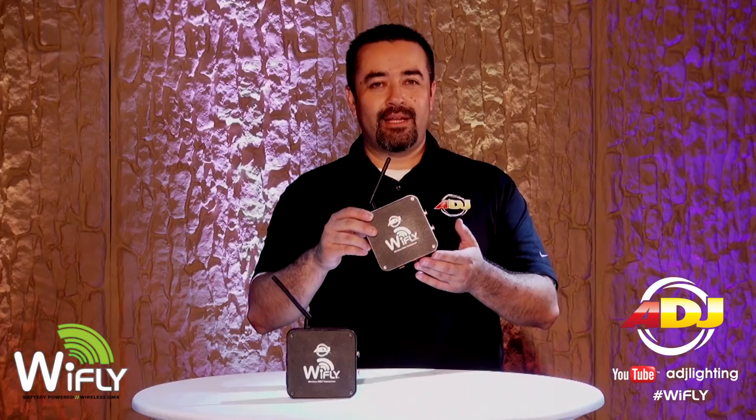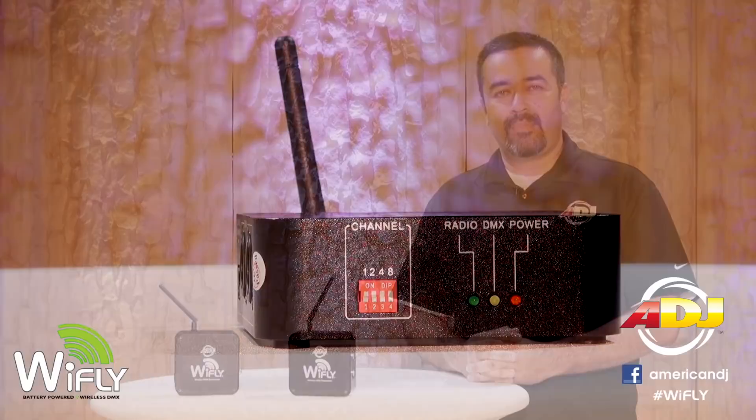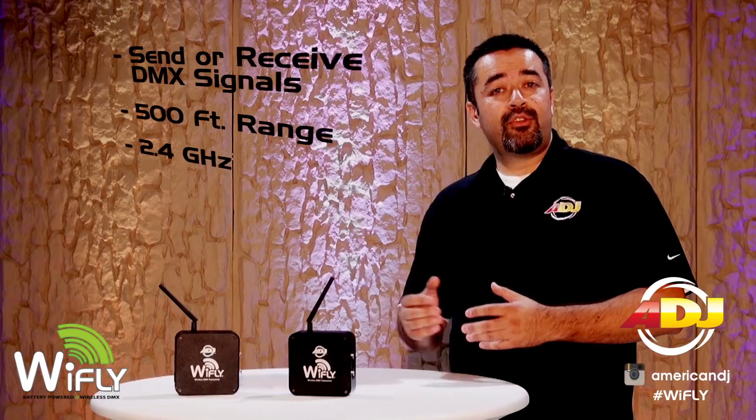Now you can send your DMX signals wirelessly using this small little box. The Y-Fly transceiver is a powerful device that can be assigned to either send or receive DMX signals up to 500 feet away line of sight, using the 2.4 GHz frequency band. Unlike other wireless DMX devices where one unit is assigned to be the receiver and the other the transmitter, the Y-Fly transceiver allows you to make that choice.